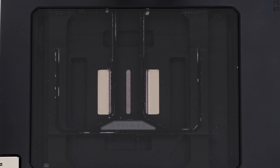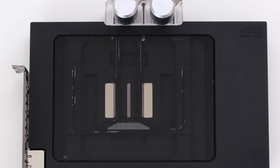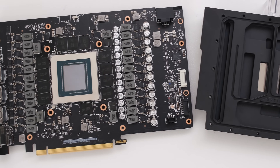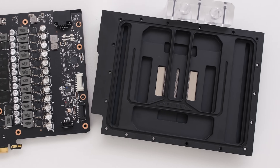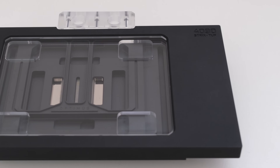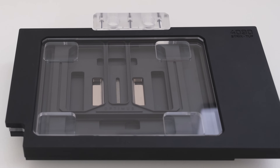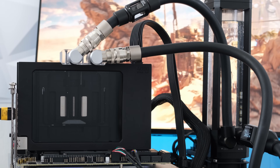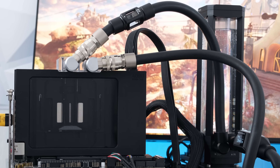So there we have it! The Optimus Signature GPU block is unique in appearance and its performance stands out from the competition. Paired with the ROG Strix RTX 4090 OC, the combination offers potentially the best performance and cooling on the market. While the Matrix uses a binned chip for maximum overclocking, the Optimus Signature Strix 4090 gives builders the freedom and performance of a custom loop for unmatched cooling. Like the video, subscribe if this is your first time here. This is the Vector Network — thank you, and I'll see you at the next episode.